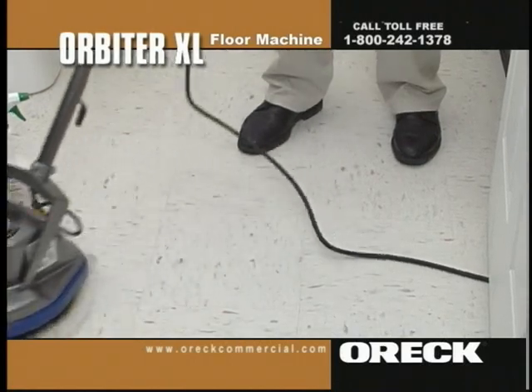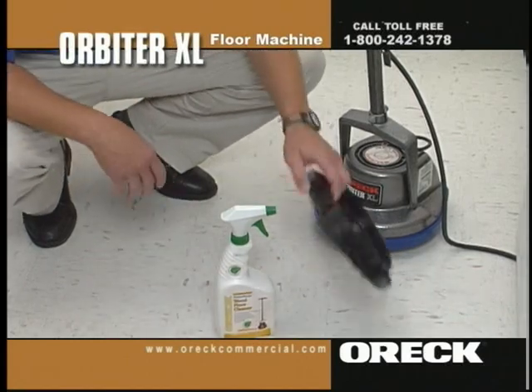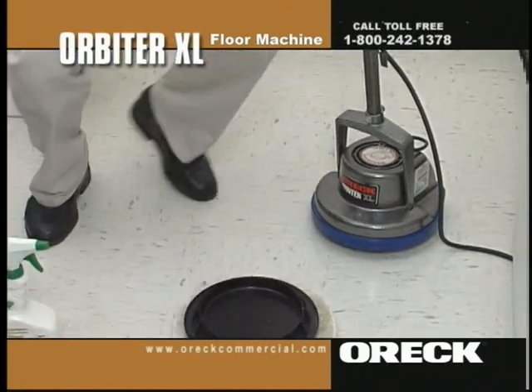This will enable the cleaner to cut through any grease or dirt buildup. Buff with the Orbiter and a white terry cloth bonnet to restore luster. Flip, replace, or clean the bonnet once heavily soiled. Repeat this procedure until the entire area is cleaned.